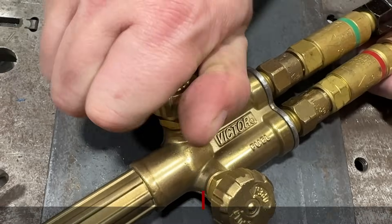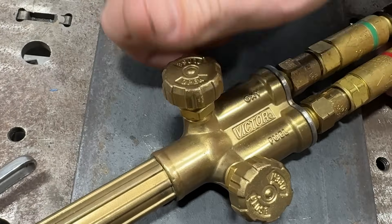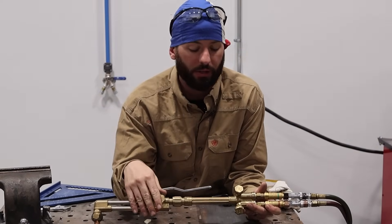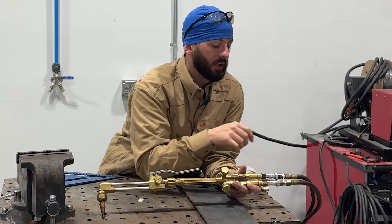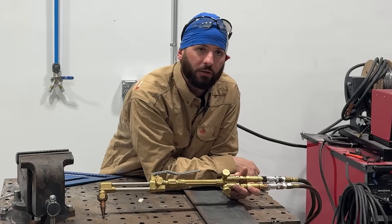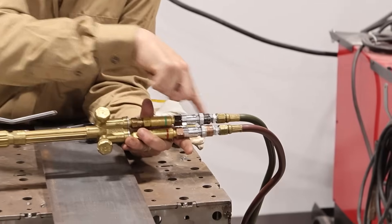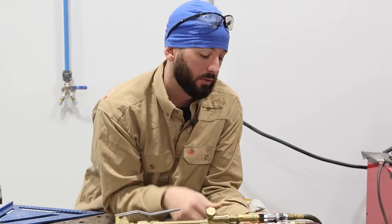We've got this Victor torch here and I'm just going to go over some of the bits. It's a pretty simple thing — you only got a couple knobs. Some torches only have just two knobs and may not have this one up here. You can see what's coming in is the oxygen and the fuel into the end of the torch. Fuel is always going to be left-handed thread; oxygen is always right-handed thread, so you'll never be able to mix them up. Right in between here are some fancy quick connects — very handy. Quick connects are life, but they don't do anything for the effectiveness of the torch.